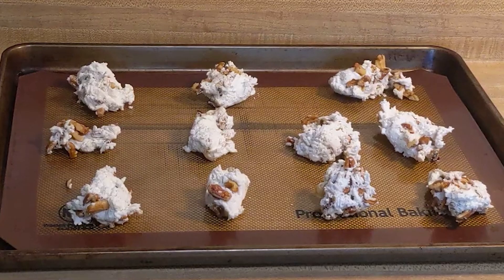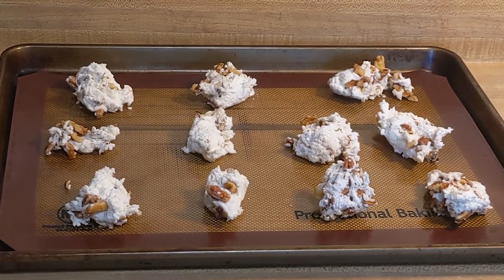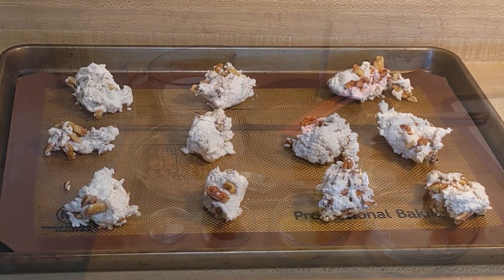Looks divine, doesn't it? Hey there, I'm Katie, you're awesome, and today in my kitchen I'm gonna show you how we make divinity. Let's get into it.